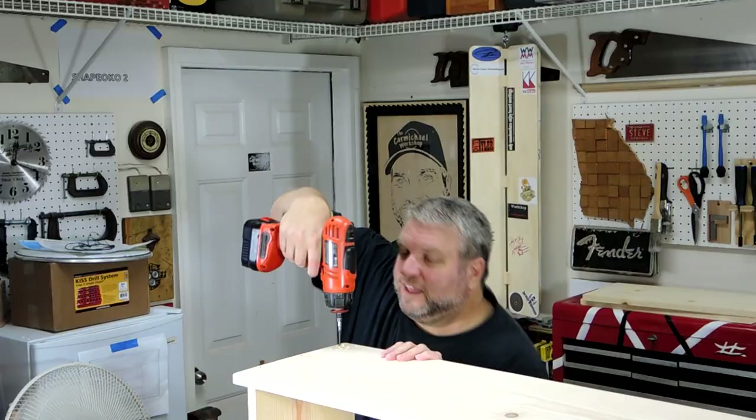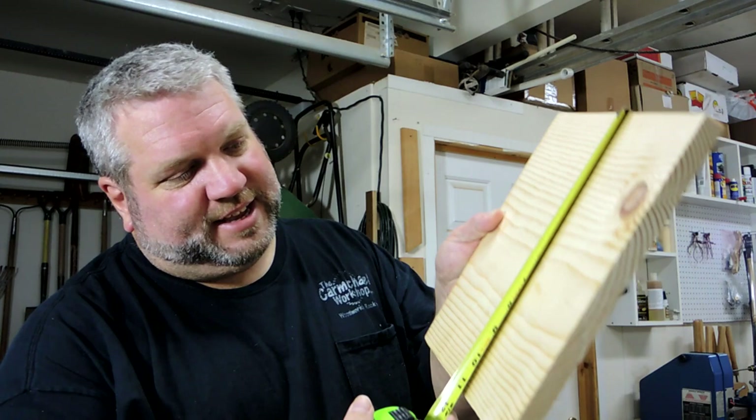The top of the unit needs to be 12 inches wide so it'll overhang the back by 2 inches. Now a standard 1 by 12 is only 11 and 1/4 inches wide. So what I need to do is rip a 3/4 inch wide piece that I can glue and pin nail onto the back.